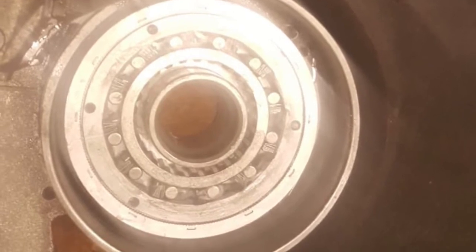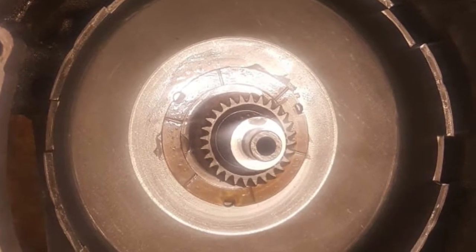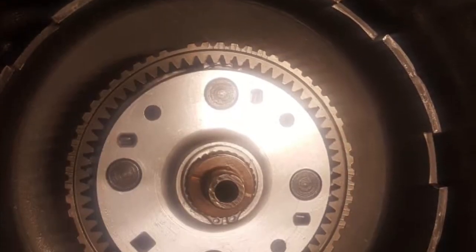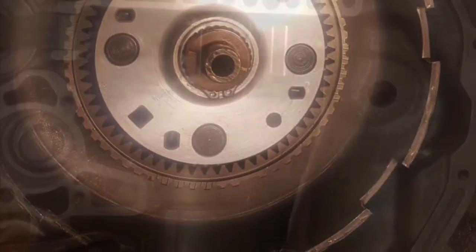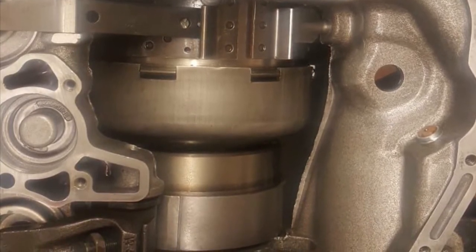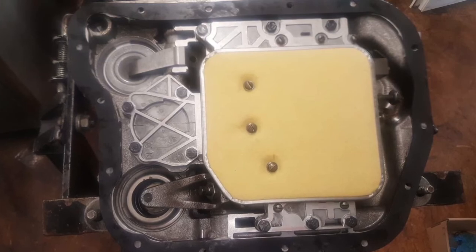During the rebuild I thought, why just repair — why not upgrade? So I ended up upgrading the sprag and the valve body, among several other components. Upgrading the sprag on these gearboxes is always a good shout because they're held on by a single grub screw normally, so if that fails it will blow straight through the cabin. Upgrading the valve body is also a good shout because it just means it will shift harder through the gears.